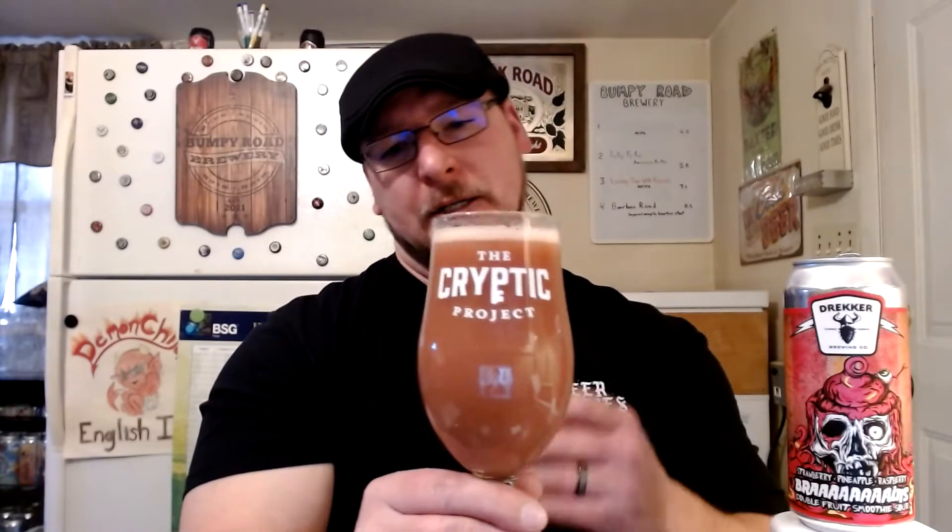Got most of it in there. The head is bubbly and rocky, with a kind of pinkish cola-brown coloration — very rocky head. I didn't pour with much of a head anyway. The beer itself is this pinkish purple magenta color — very, very opaque. Cannot see through it at all; murky, whatever you want to call it.